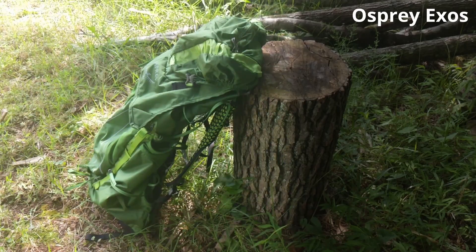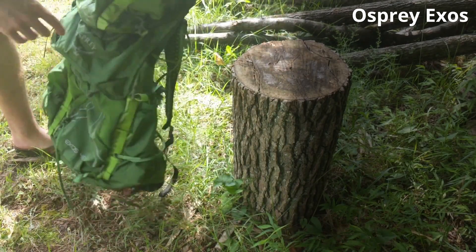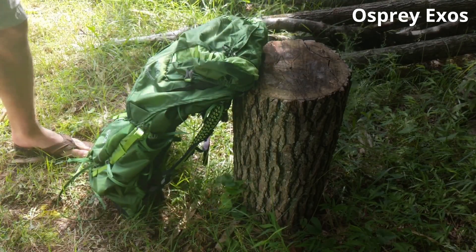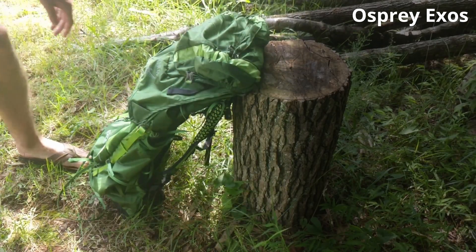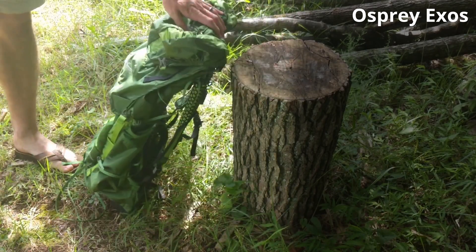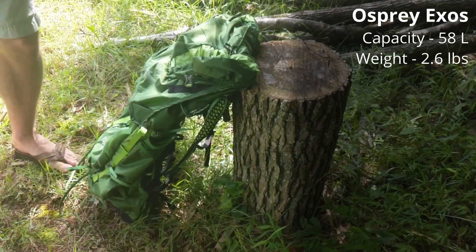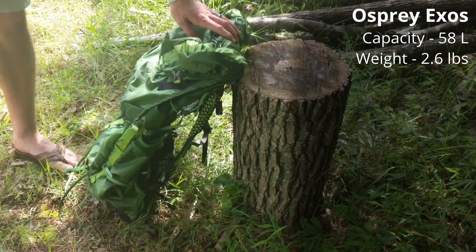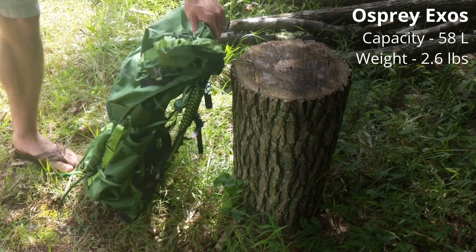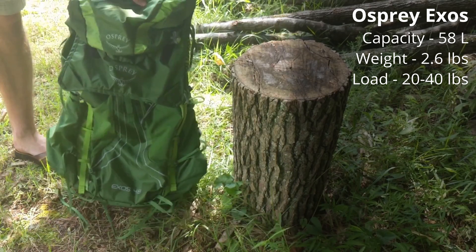Let's start by looking at the Osprey Exos. This is actually the 48 liter, but all the stats in this video are for the 58 liter — I just didn't have the 58 with me during this part of the review. Running down the important basic stats: the 58 liter obviously holds 58 liters, and its full weight comes in at about 2.6 pounds, which can be reduced by removing bits of the pack down to about 2.3 as a minimum.